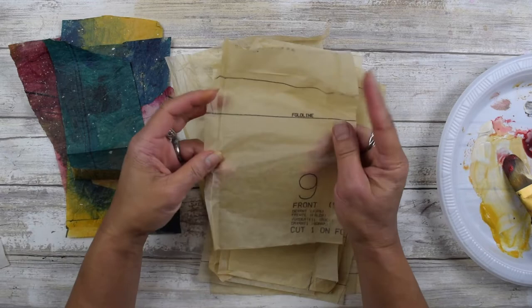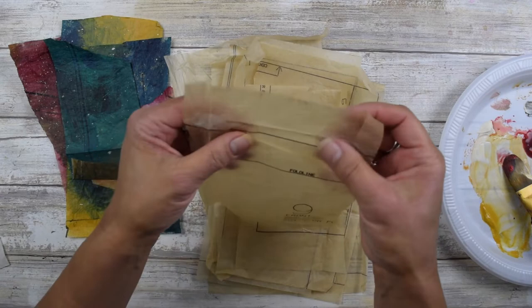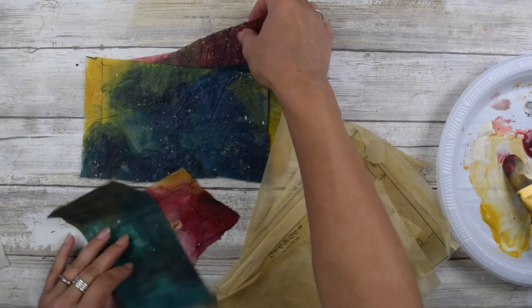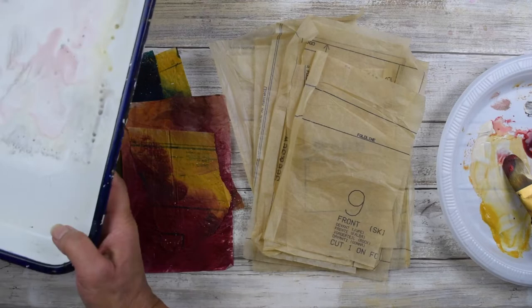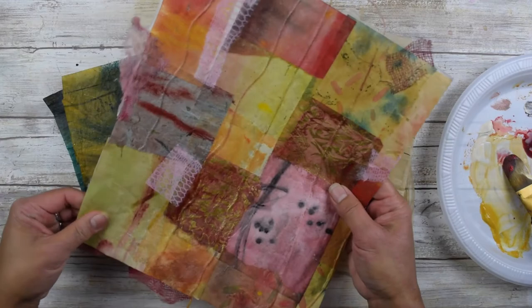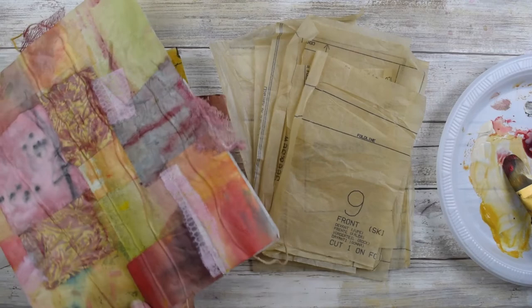I love using sewing pattern tissue paper — I have tons of this, and it seems like the perfect thickness because it's still thin but it's got some body to it. I paint right on that and now I have these really interesting pieces. The reason I use tissue paper or something like this is because when it's thin, it's much easier to work with in terms of the fabric paper. They kind of just melt into the fabric paper as you're creating it.